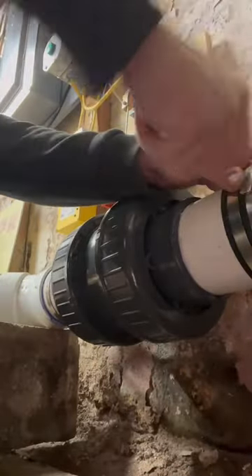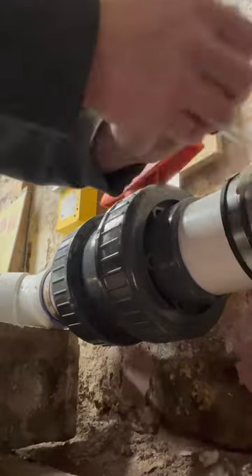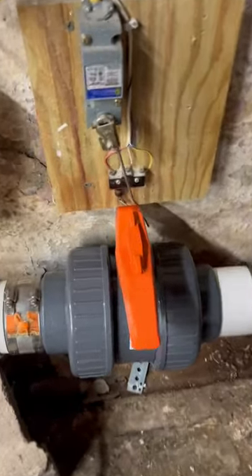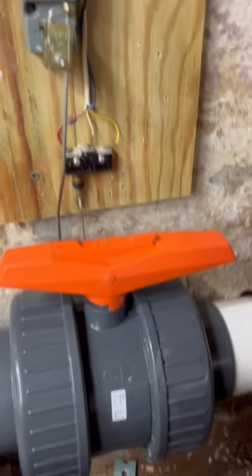Anyway, I got this thing in. It's a double union — seems pretty pointless since I wasn't able to use the unions from the last one. Kind of seems like that's always the case. Got it tightened up with a strap and a channel lock, and there we go. Closes those relays. Open the valve. That's a job well done, ladies and gentlemen.